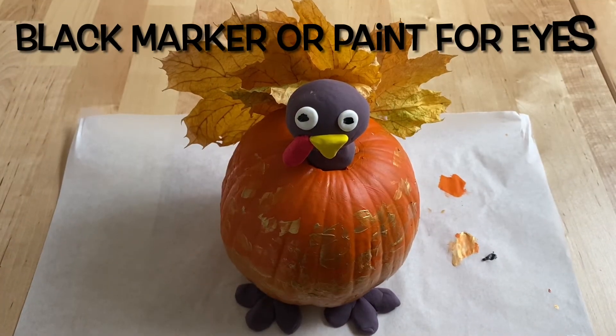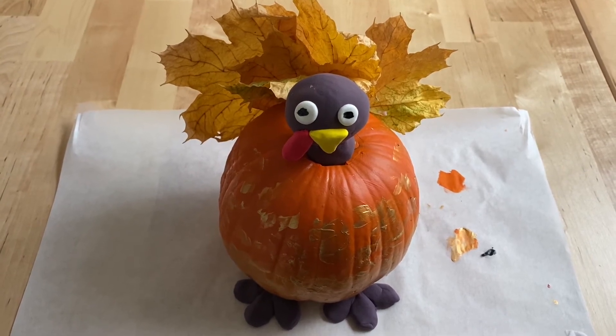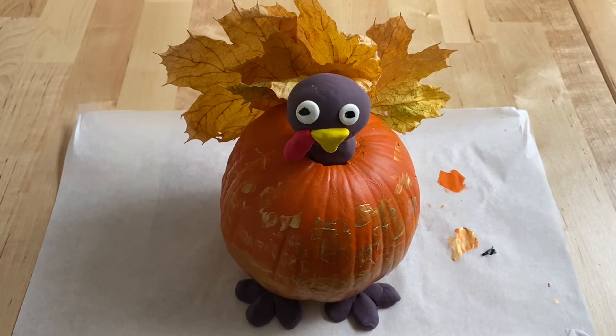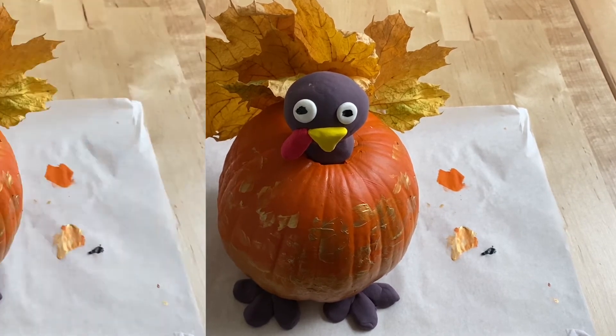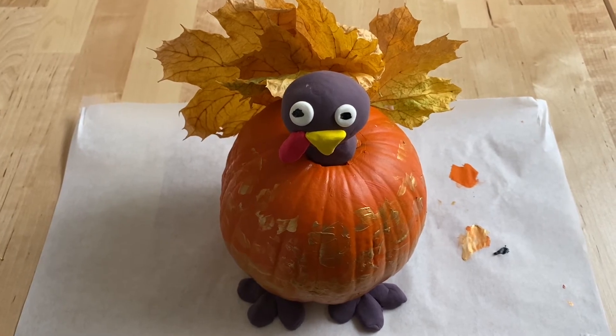I added a little bit of black acrylic paint for the eyeballs — you could also use black marker. And here's what the finished leaf pumpkin turkey looks like.